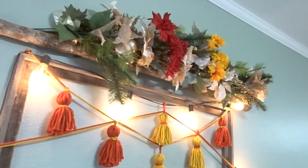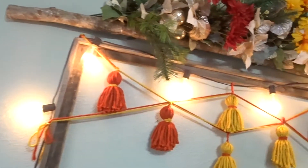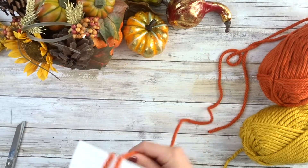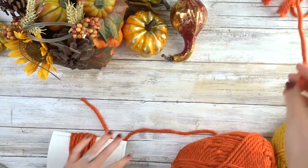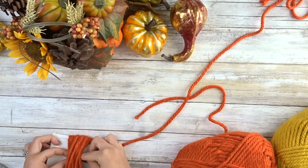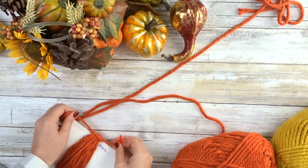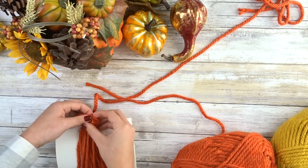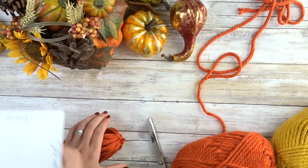Now we're going to make this fall-inspired tassel decor, and we're going to start off by taking a piece of cardstock that is five and a half inches long, wrap our twine around 25 times, and then we're going to tie off the top. Once we have that tied, we're going to slide it off the cardstock.